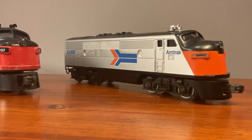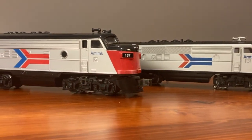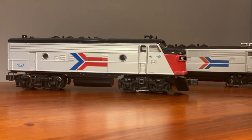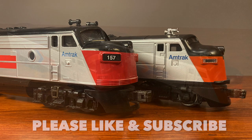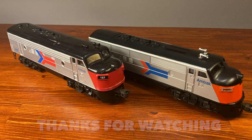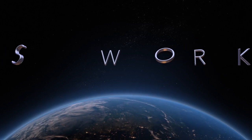If you like Amtrak, I think you would be very happy with either the Lionel F3 or the Williams F7 — it just comes down to your own personal preference. If you enjoyed this video, please like and subscribe. Thanks for watching, and until next time, this has been Bob's Workshop. Take care.